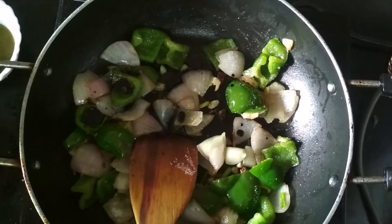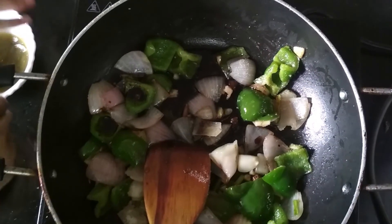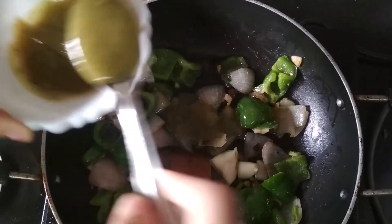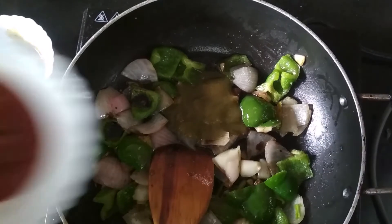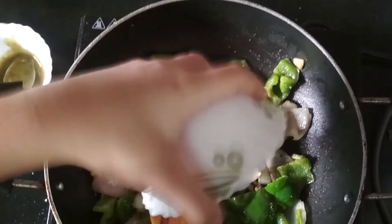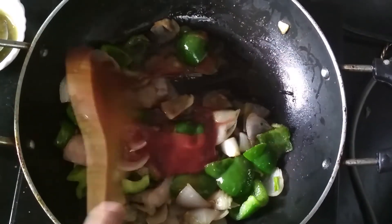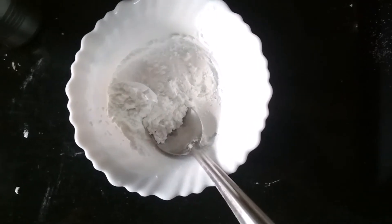Now we are going to add the sauces — first dark soy sauce 2 teaspoons, then vinegar 2 tablespoons, green chili sauce as per taste, and tomato sauce 4 tablespoons. We will mix them and let the sauces cook. Now I am going to make a cornflour slurry.